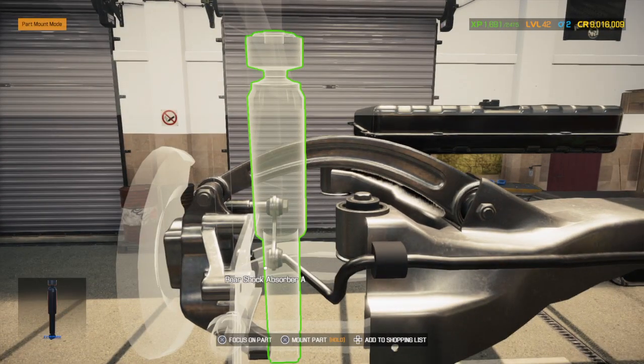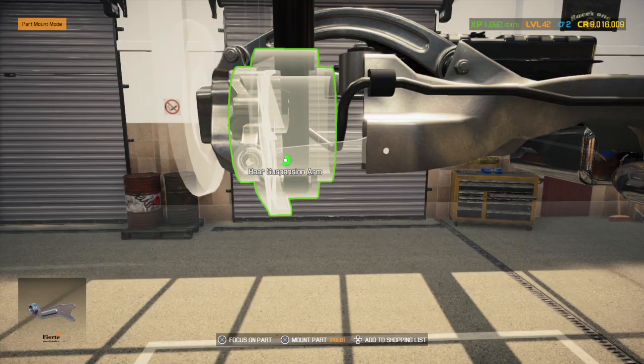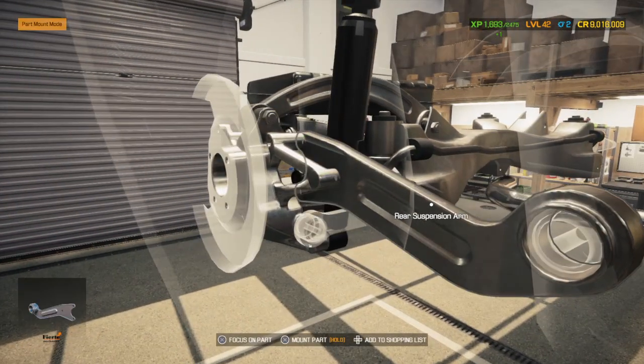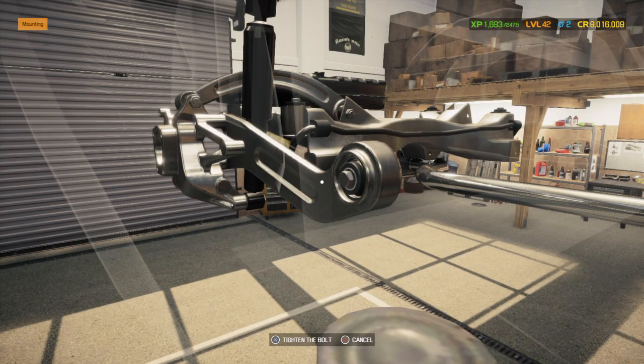I'm not sure if I have enough bushings left — I may have to run out to the store and buy some.